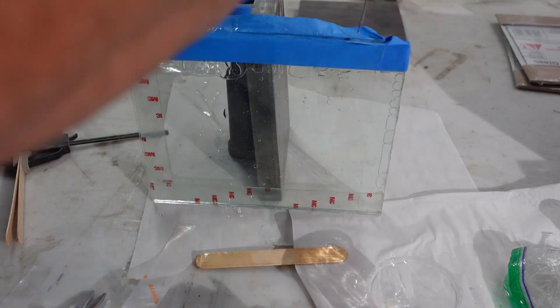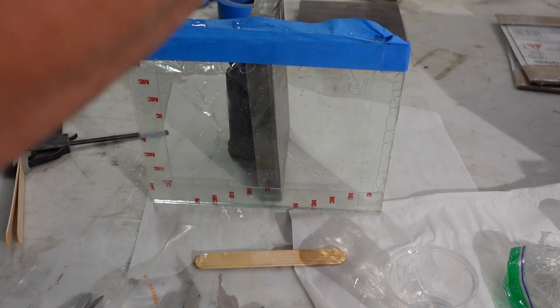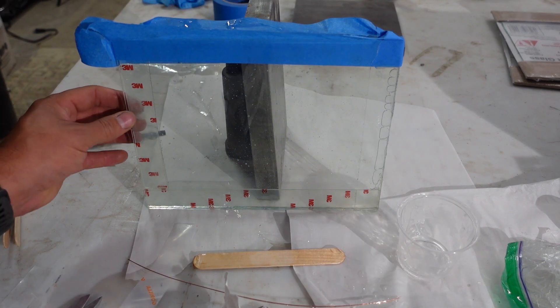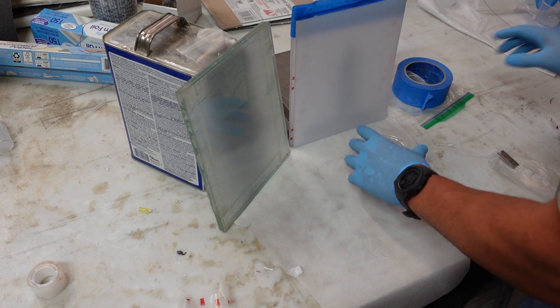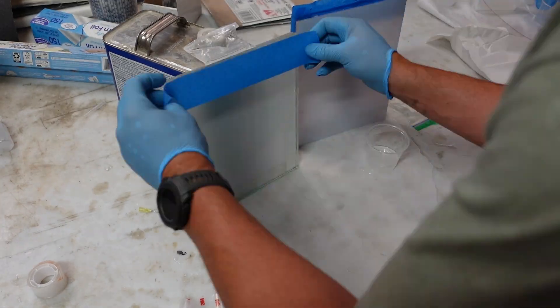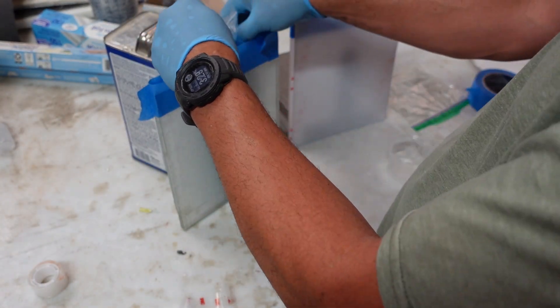We put the tape back up as a funnel and pour a little more adhesive, getting the last of the bubbles out from between the two panes. With a little more work, most of the bubbles are gone. Then we connect the glass to the polycarbonate and basically repeat this step seven more times. Note that with this method it will haze a little because of the mineral spirits, and it never fully cures because it can't get all the air out — so there's still a sticky layer inside.